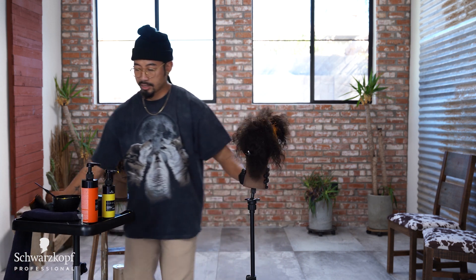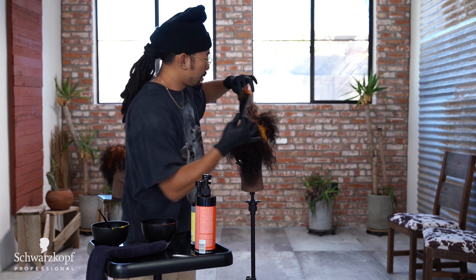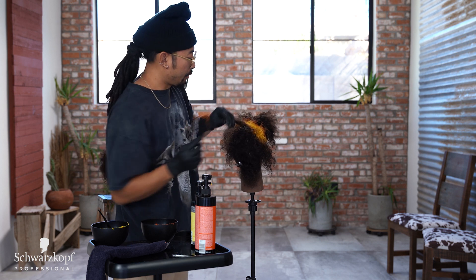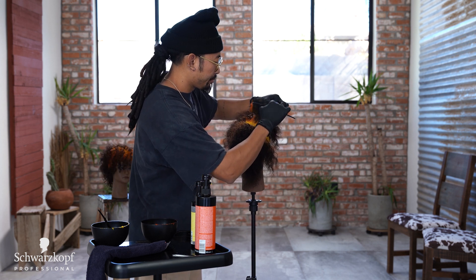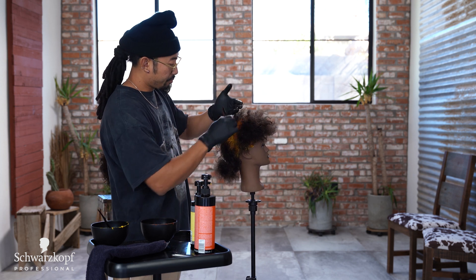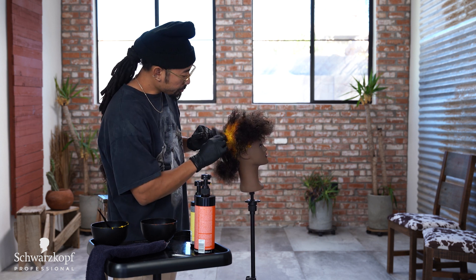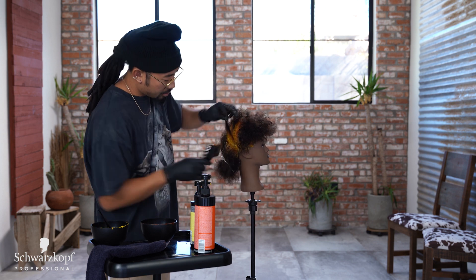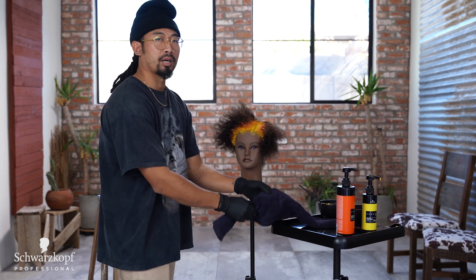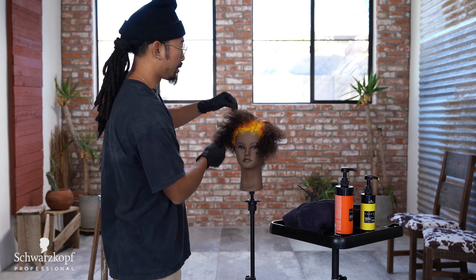Last section. I'm excited for you guys to see how Danae styles this — it really brings this color to life. This is only going to process for 10 minutes, then rinse. Remember it's conditioner so it's really easy to rinse out. She'll process for 10 minutes, rinse with cold water, and then next up you'll see Danae do the styling.